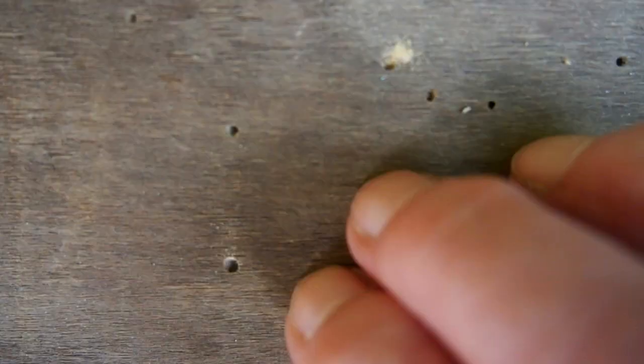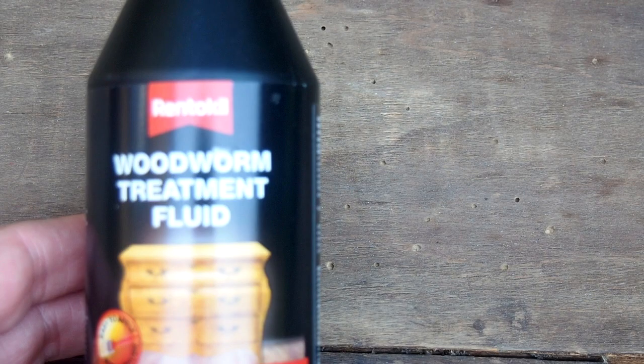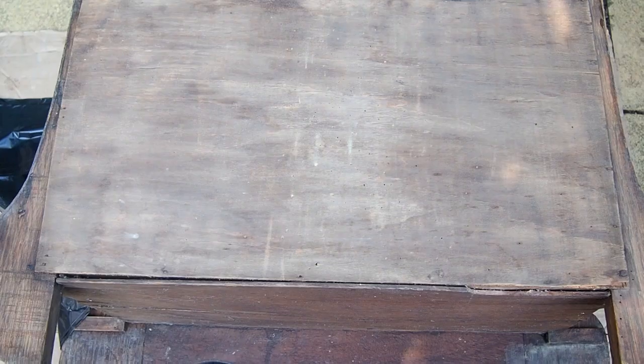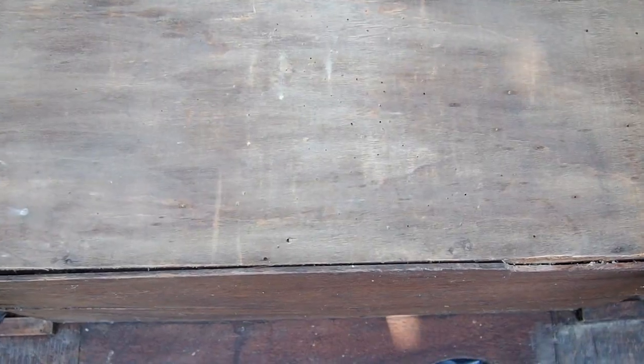In this video I show you how to treat wooden furniture damaged by woodworm. You need to check all over your chair, but more often than not woodworm on furniture is found on the bottom, the back, and the bottom of the legs.